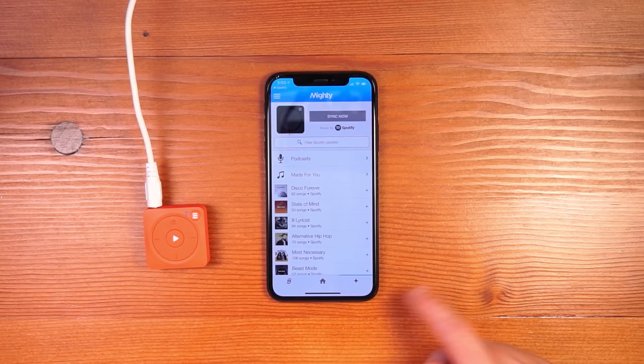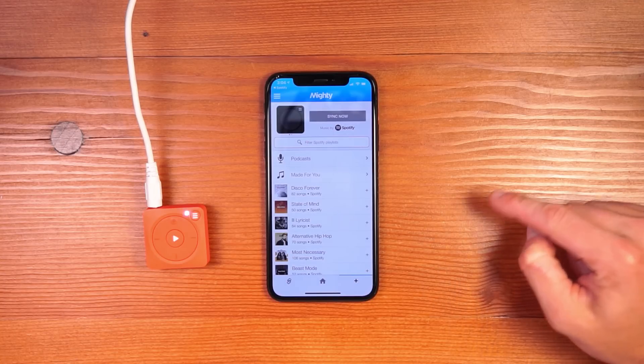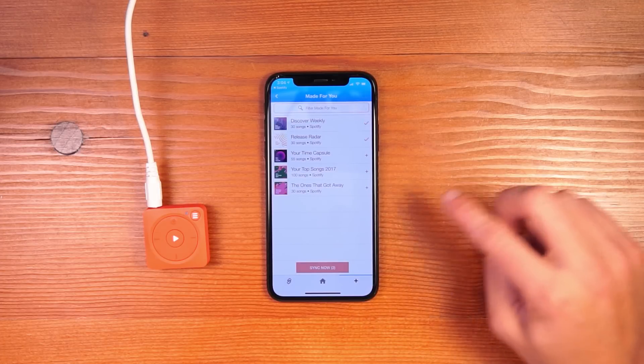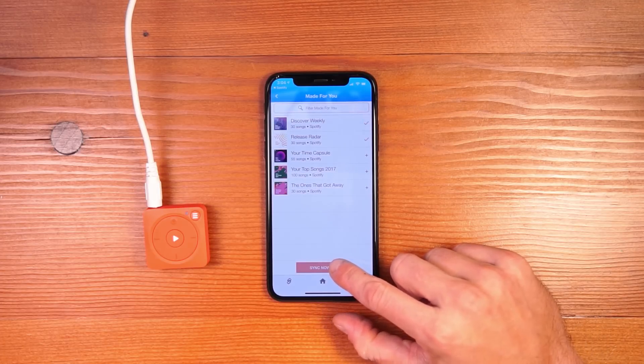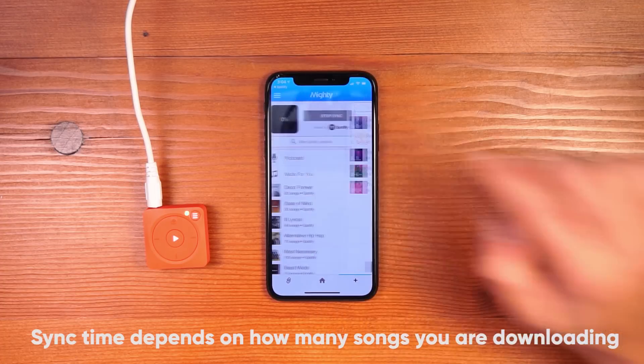I'll click to Browse and you can see that my entire Spotify library is pulled onto the screen, including podcasts and Made For You content like Discover Weekly. I'm going to click into Made For You and sync my Discover Weekly and Release Radar playlists. I select them, hit the Sync Now button, and the sync will start progressing.